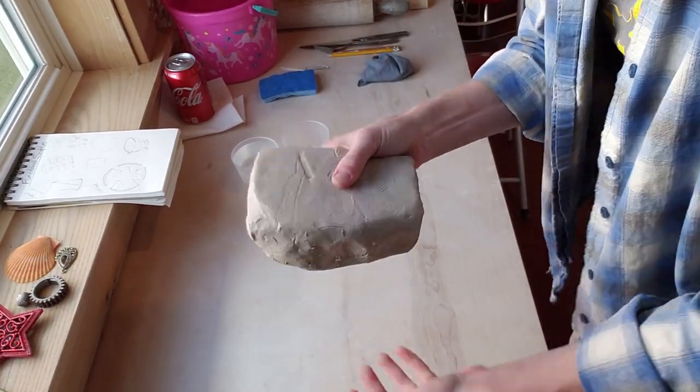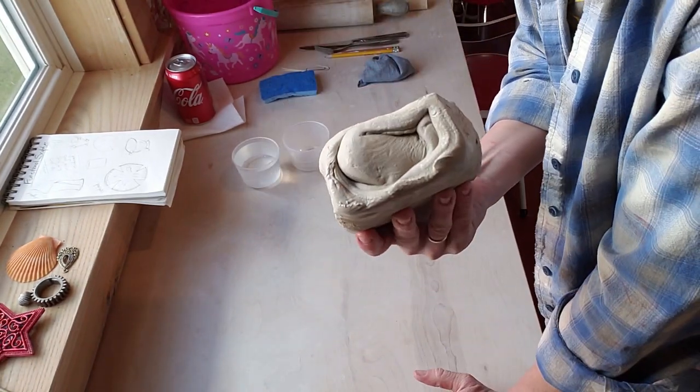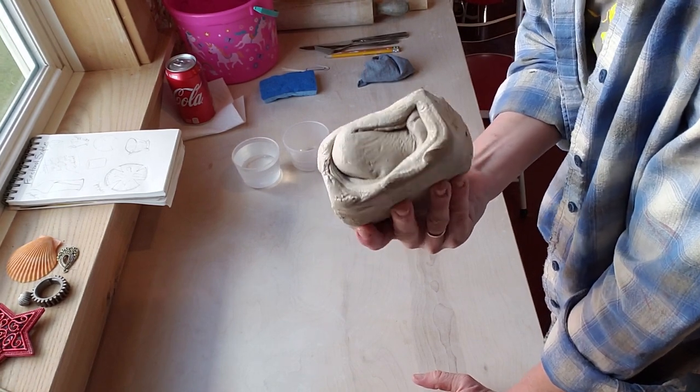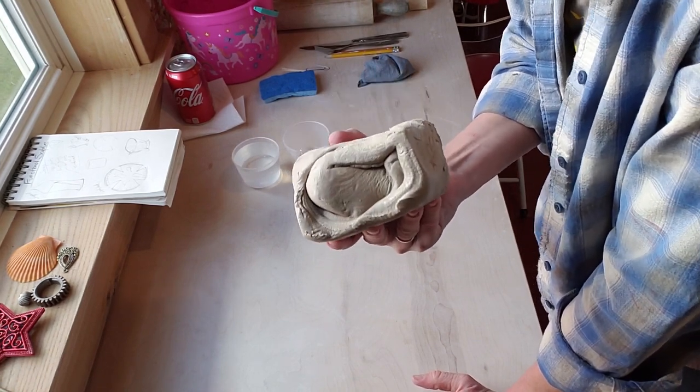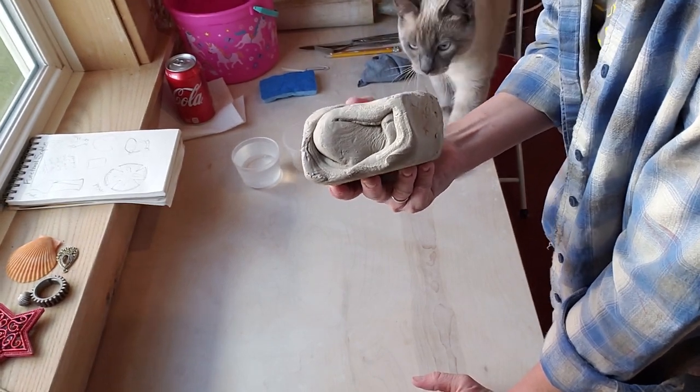Now that you've got your four pound chunk of clay, I kneaded it a little bit for each one of you, but I want you to knead it a little bit more. I had a lot of these to prepare so I did not knead it thoroughly. We're going to do a little recap on kneading and the importance of kneading.